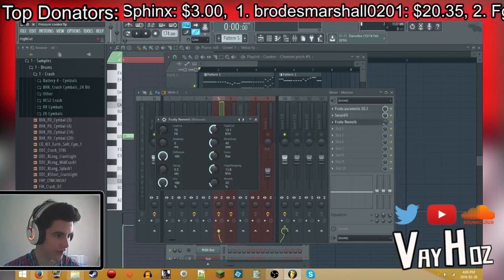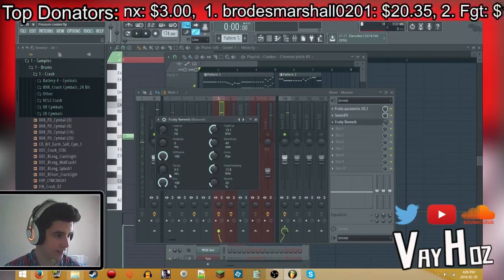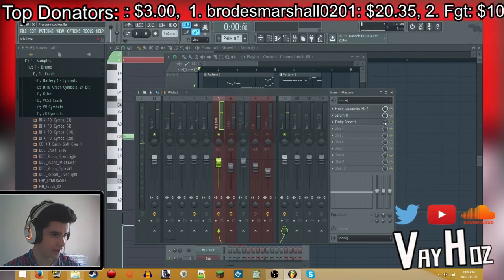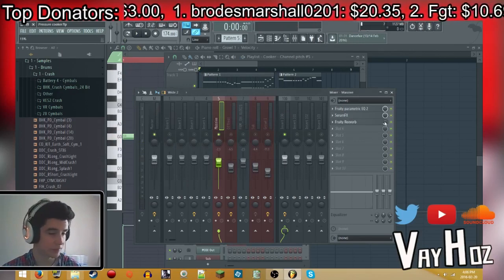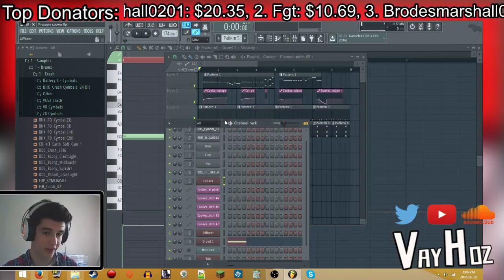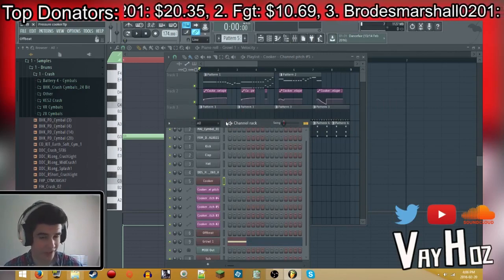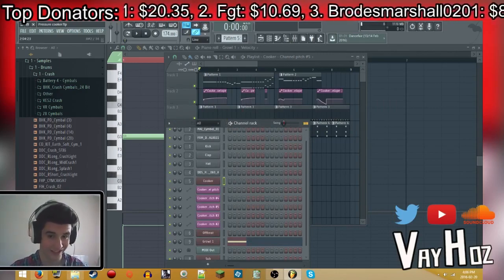For the reverb, 13.1 kHz, 11.8, and 0.3 decay, then I lowered the mix to 15. Hopefully you guys enjoyed today's video — if you did, please smack that like button and leave a comment below if you have any questions. I'll see you guys in the next video. Have a good day, peace!